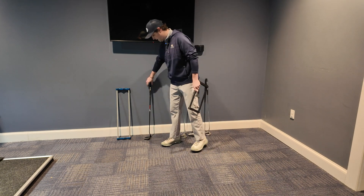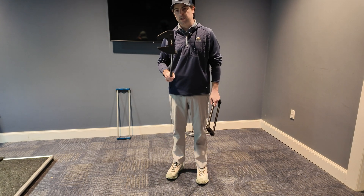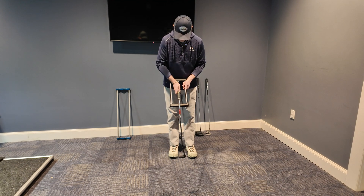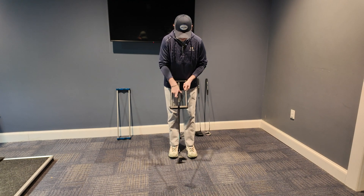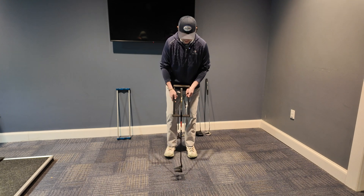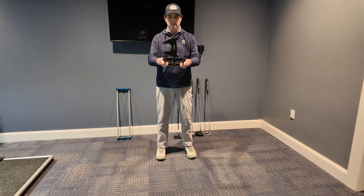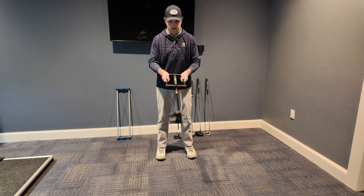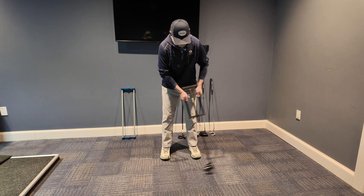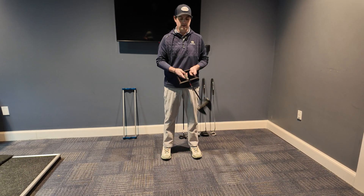If we take our Axis 1 putter — this is the Axis 1 Shadow Rose 2.0 — and put it into the device, you can see it spins very freely, there's almost no friction. We can set it down, bring it up, and you can see it is remaining squared to the target line and toe up. As we start making strokes with it, you can see it is remaining square and not moving.